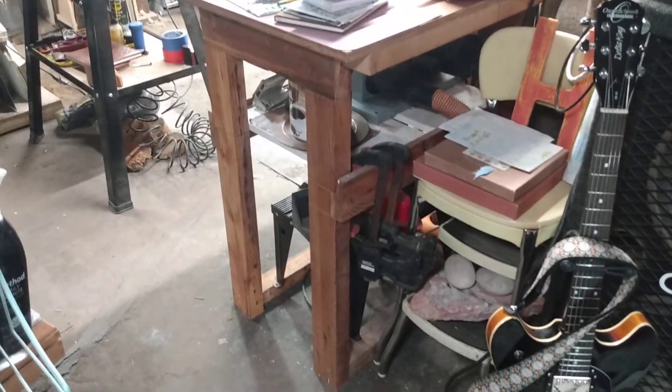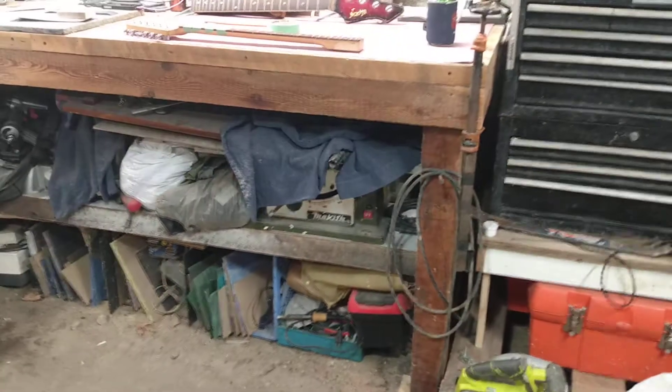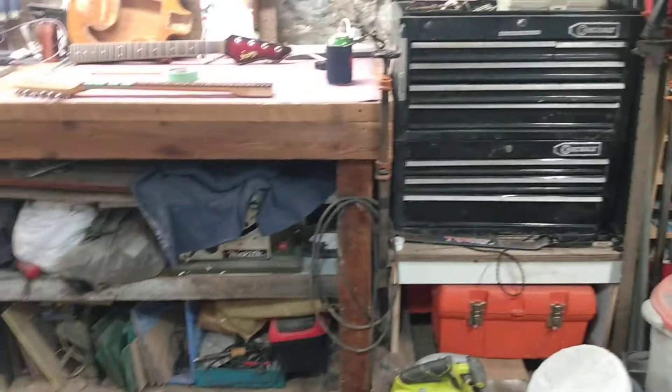Moving over here — it's a big wooden stand that I built for a Makita table saw. One of these. So if you know what that is, you know what that is.